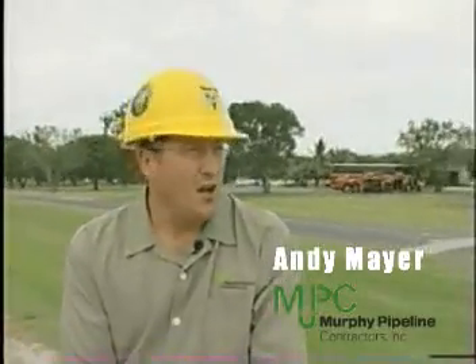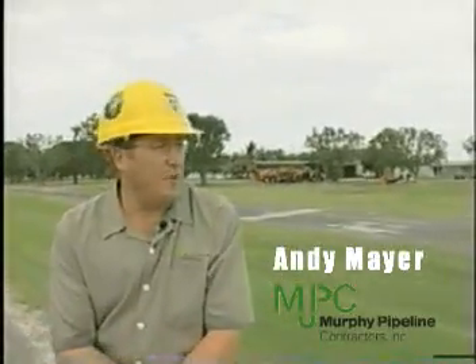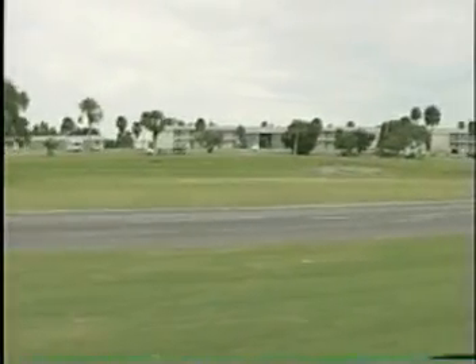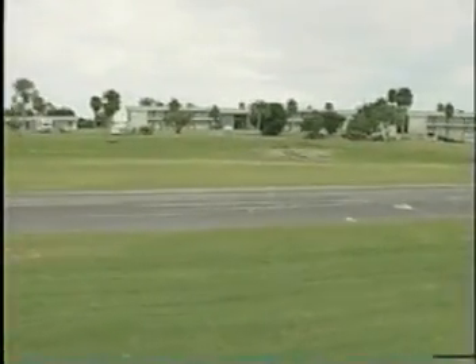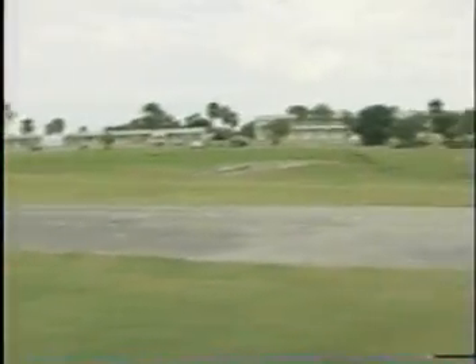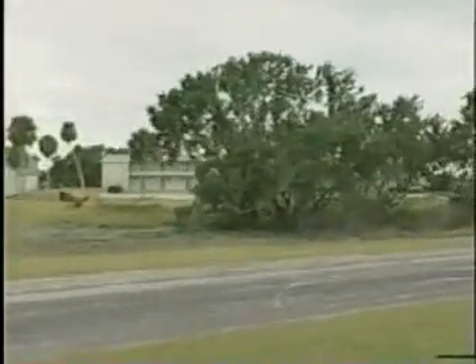Here we are at the Everglades National Park. We are currently in the middle of a pipe bursting project for the National Park with CDM, Camp Dresser and Mackay engineers. The environment you're looking at now has already been burst. The far end shows the pits left open from the burst yesterday now being filled in. If you pan across to the left-hand side, you'll see the swamp areas that we've been bursting around and through, and you can see there is minimal impact to the environment.